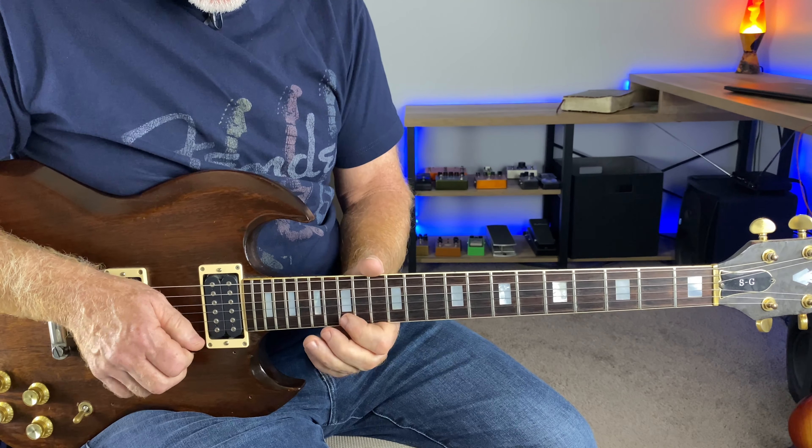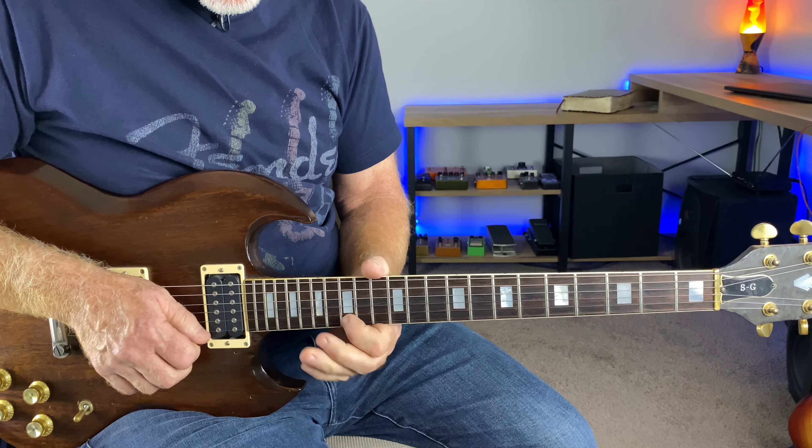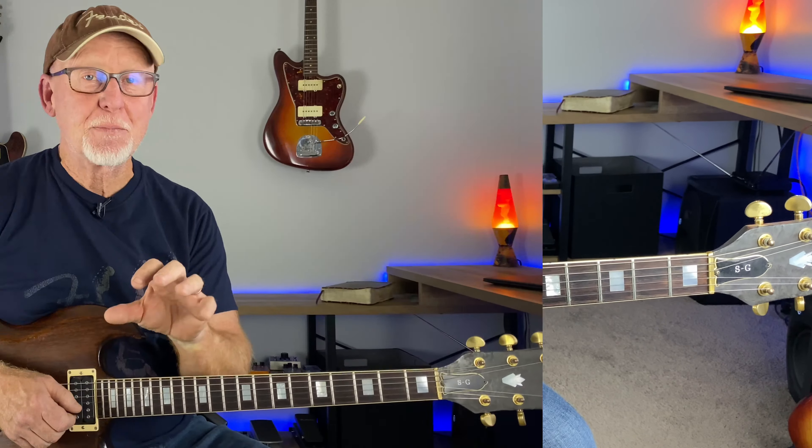Then finish it off with a little major lick. Half bend. This solo has it all. Take some time and learn this solo because if you can learn this, you are mixing the major and minor pentatonic, and you are working your way up the neck. There are so many variations of those licks. Once you get those down, you'll just start playing all over the neck. I really do believe that because that's how it happened for me.